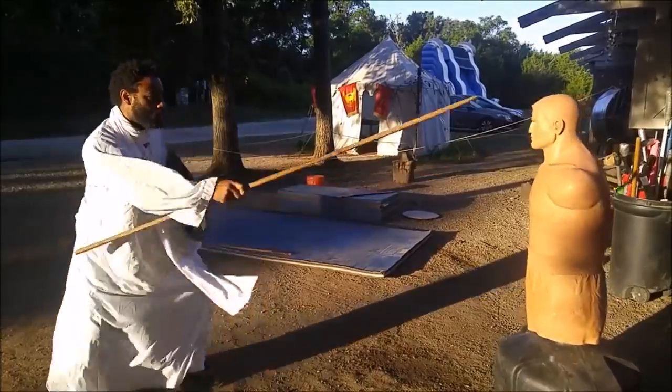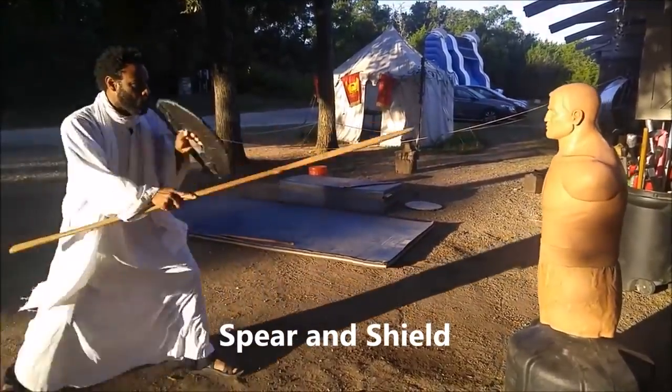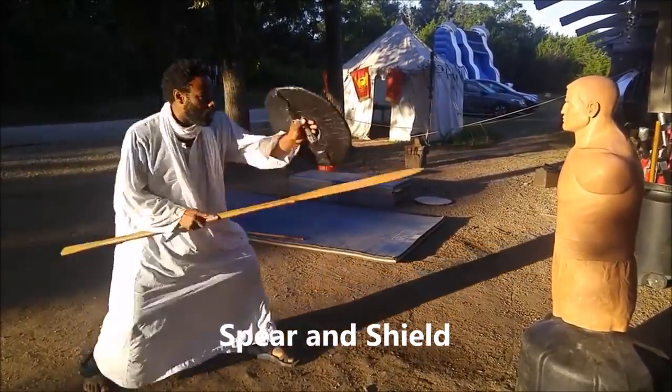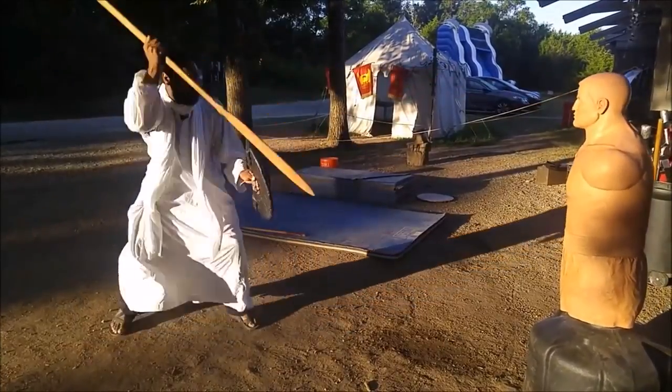From here we transition to some standard spear and shield work. This is me just kind of exploring the range of using the overhand grip versus the underhand grip.